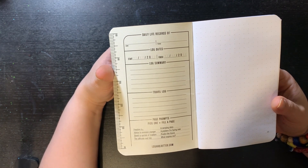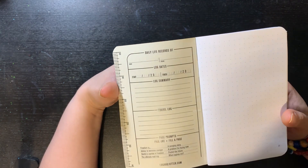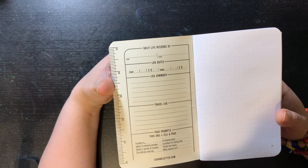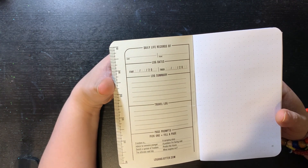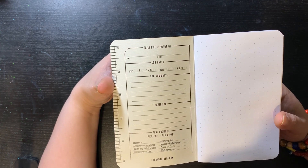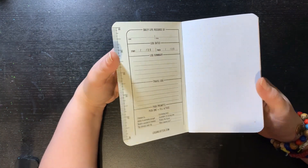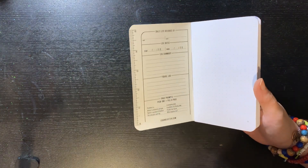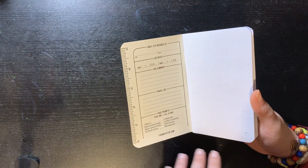So it says: 'Freedom is...' — okay, we're really going American. Advice to someone younger, sketch a symbol of freedom, the ultimate road trip, a camping story, a problem I'm facing now, predict the future, what inspires me? You pick a prompt, like it says here, fill a page of whatever that means to you.